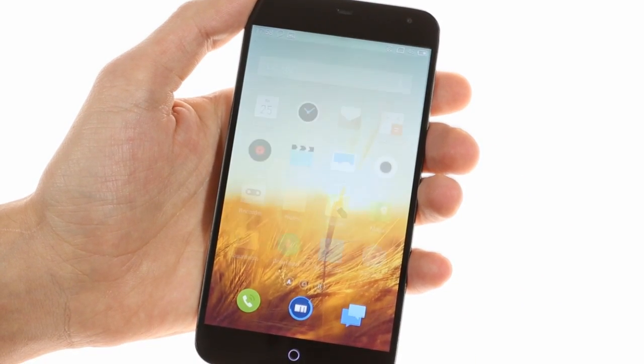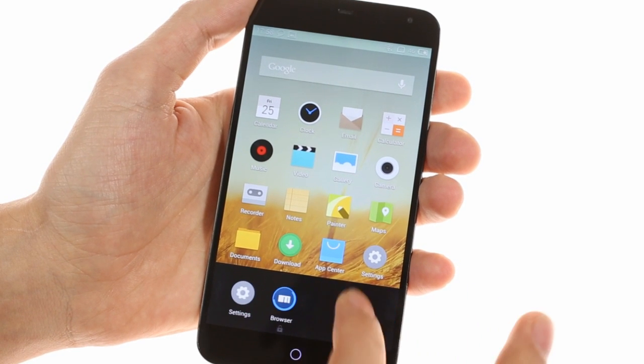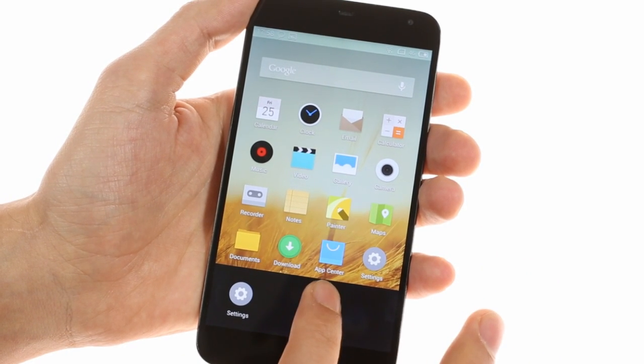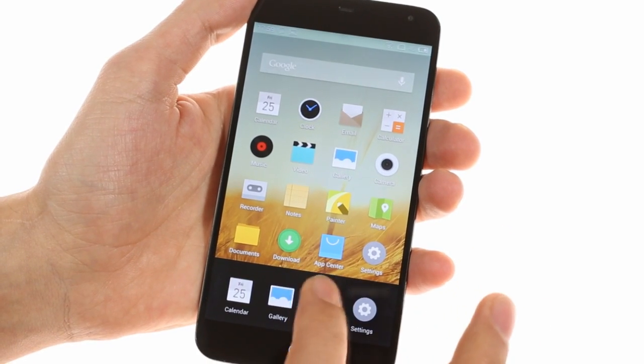To enter the task switcher you do a swipe up from anywhere around the home button. This brings up an iOS 6 like grid of apps which you can swipe upwards to terminate. Doing a swipe closes all opened apps.